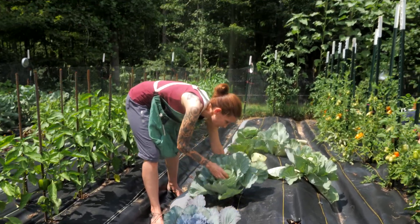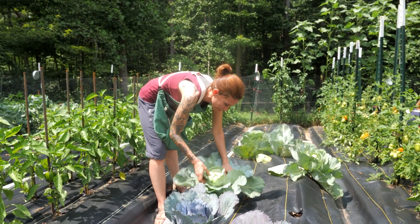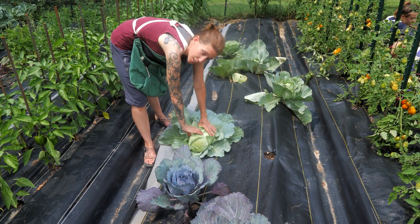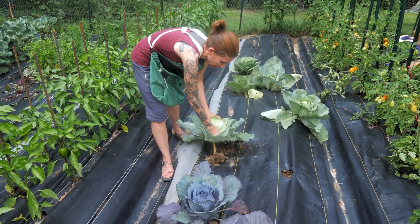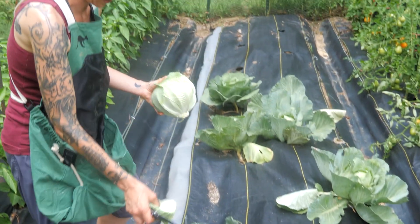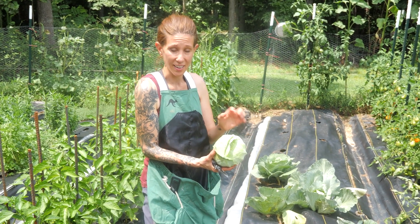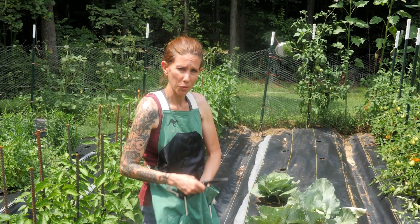Red cabbage and early jerseys — we've already harvested one of these, and look at that beautiful head. The BT that we've been applying has been perfect for keeping the cabbage moth from laying eggs or living on these plants. I've been using BT and spinosad, and it has been keeping these guys from getting eaten up. They look beautiful — this one's ready to go and we're going to be having that one for dinner.